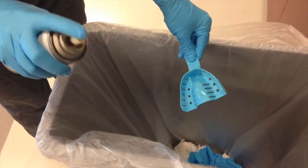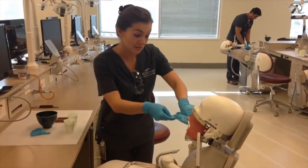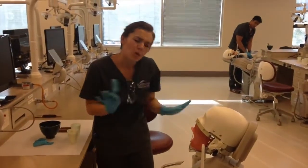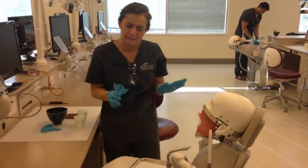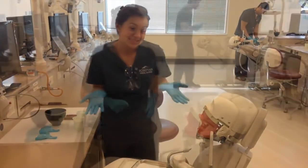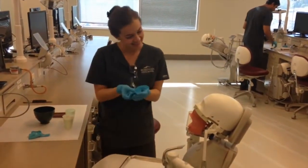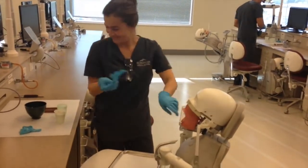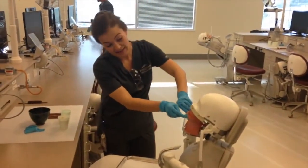The next step is to spray your trays with adhesive. This helps the alginate to not separate from the tray while you're removing it from the patient's mouth. You don't want to explain too much to your patient — it might scare them. Much better.